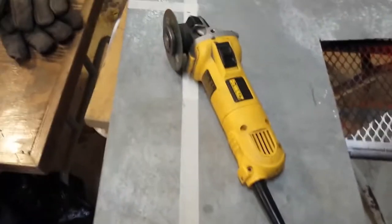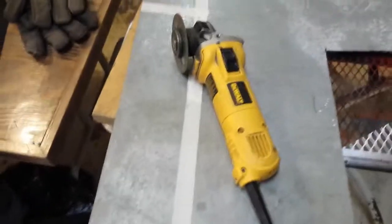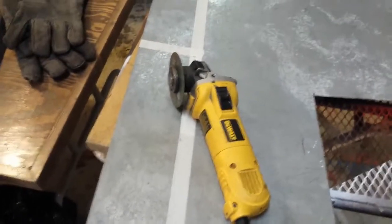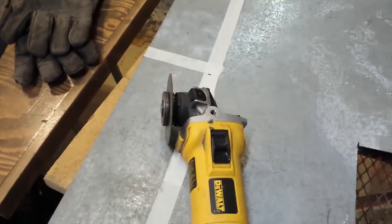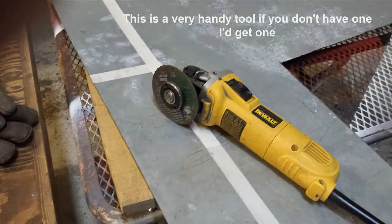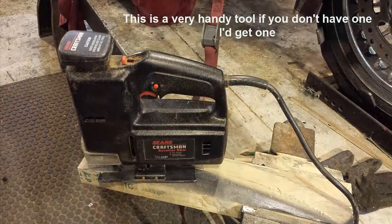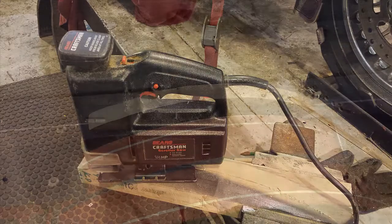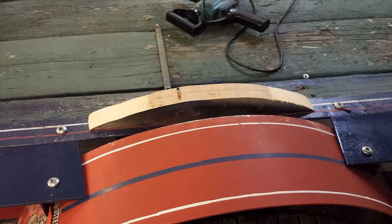We're going to use this little tool here — the peanut grinder — and cut that up with a cutting blade. After tracing out the fender radius, I took my jigsaw and cut this piece out and it fit in there pretty good. With a little more trimming it'll be great.